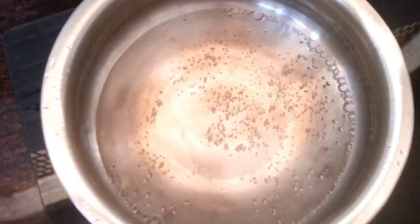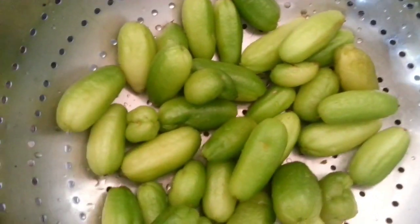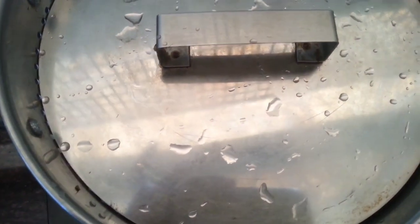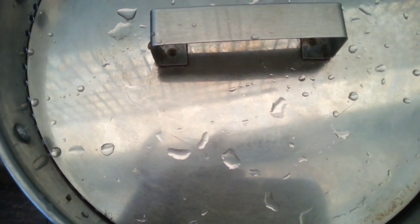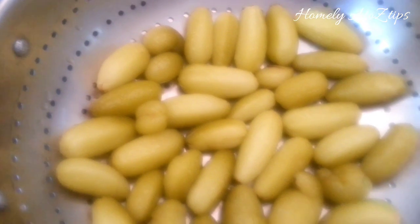Put 2-3 degrees on the top. You can cook all the ingredients in the pan.